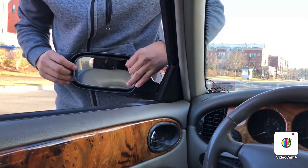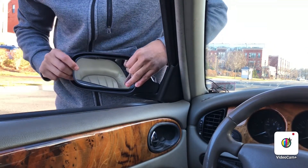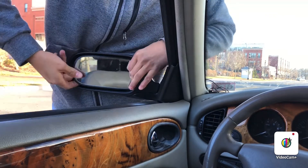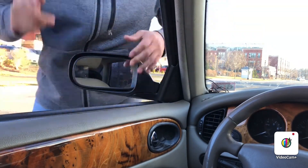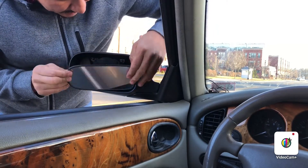First, you gotta push in, and then you gotta pull back. You're gonna see a pop. You can hear the click. Second part is to push this part in, like that.